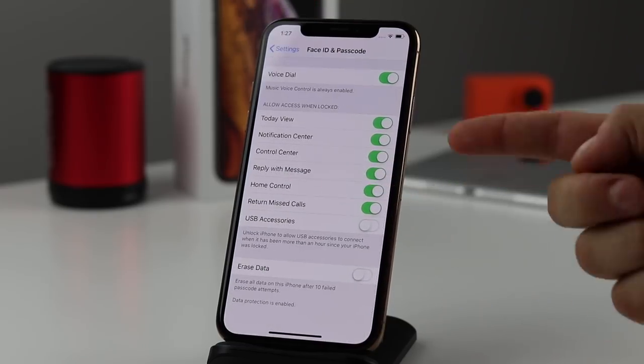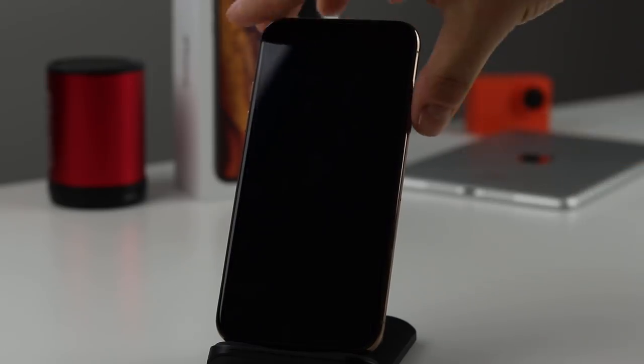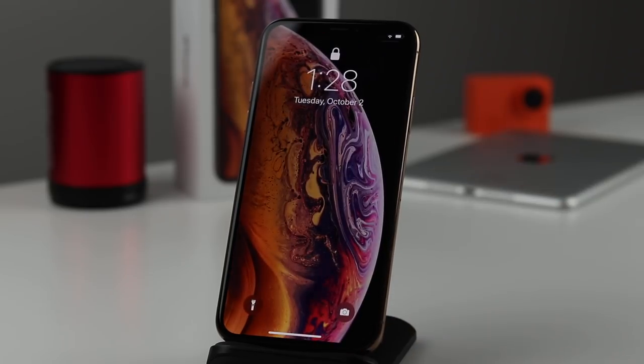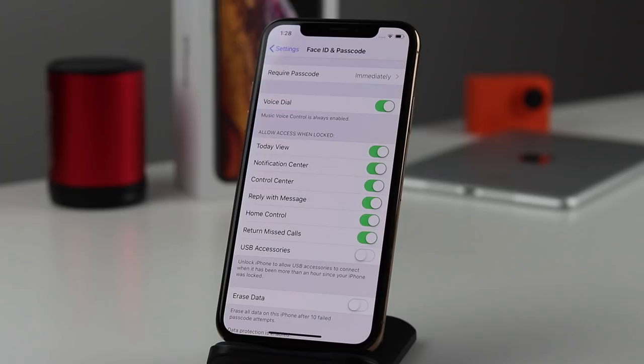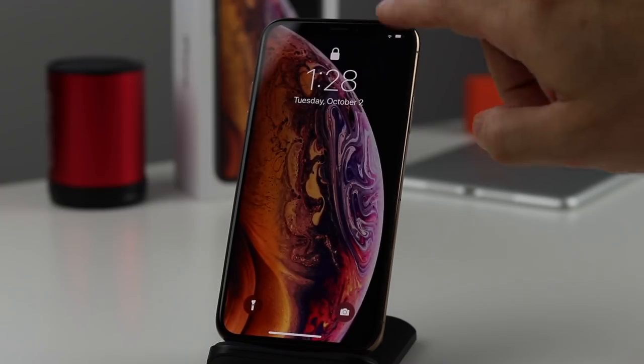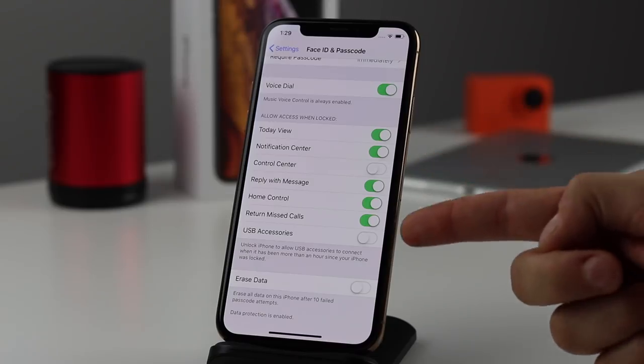Scrolling down more, there's the 'Allow Access When Locked' option — I strongly recommend setting this up before you start using your phone to avoid issues. When the phone is locked, things like the Control Center and Notification Center are accessible to anyone who picks it up. From Face ID & Passcode settings, if you turn off the Control Center option, anyone who tries to access it while locked won't be able to. This works the same for any of these options.